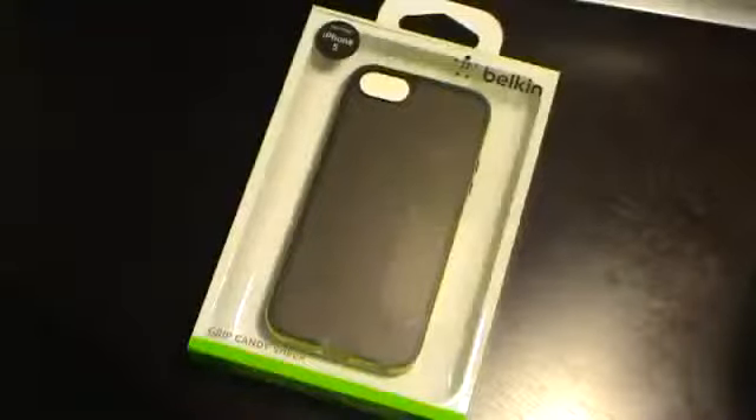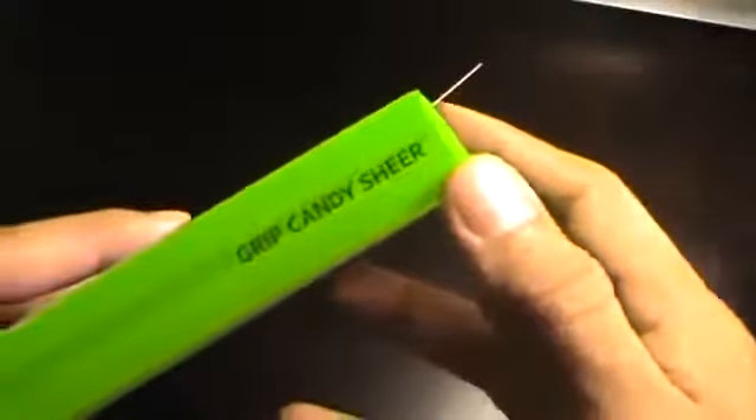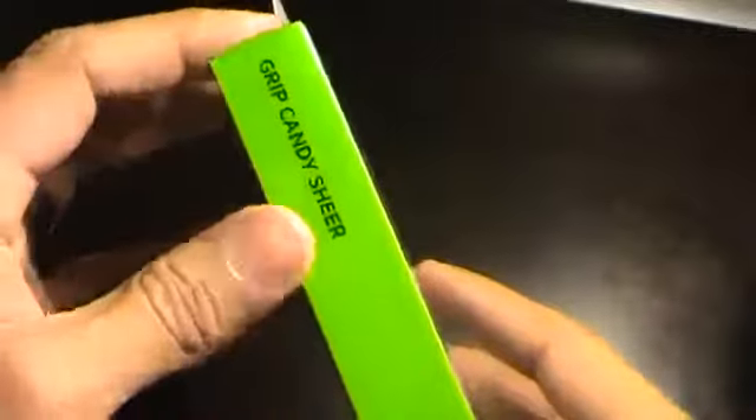Hey guys, welcome back to another video unboxing. Today I have in front of me the Belkin Grip Candy Shear in bright green or neon color soft touch case. Picked it up last night at Target for $24.99, roughly around $27 after tax. Inspired by you, designed by Belkin.